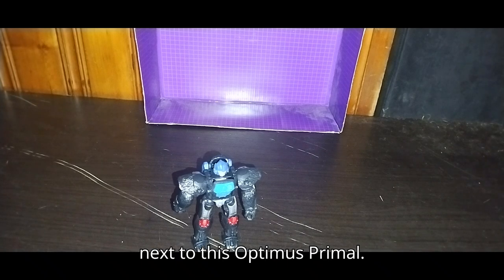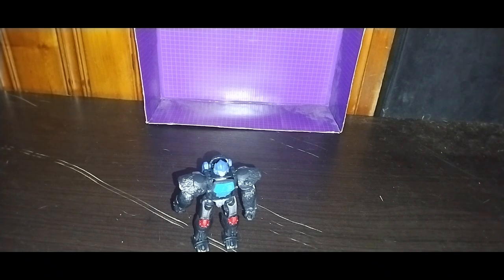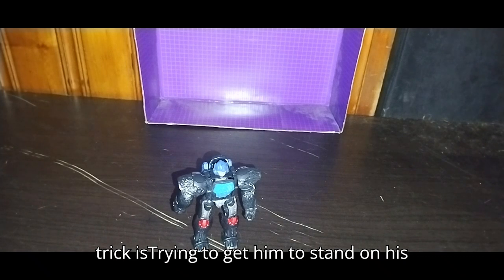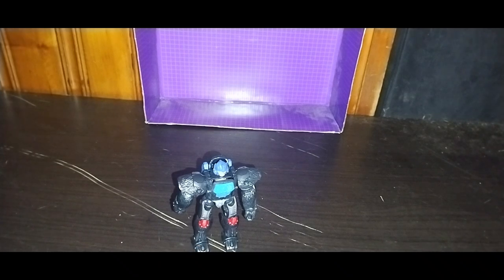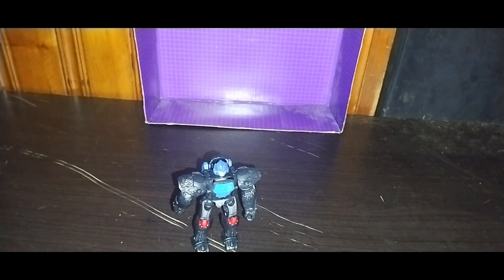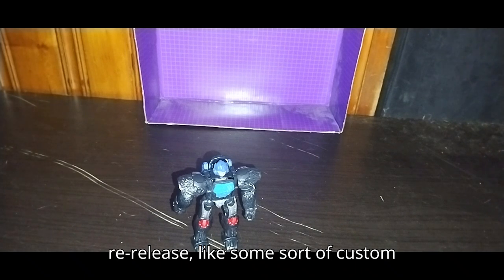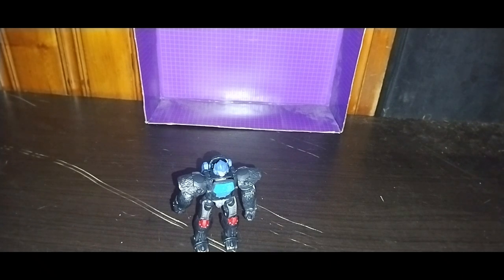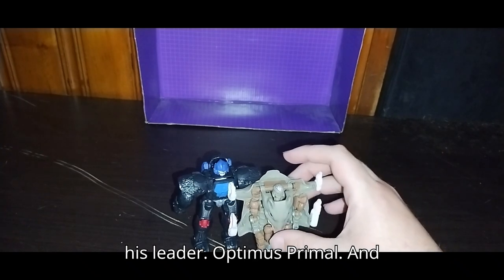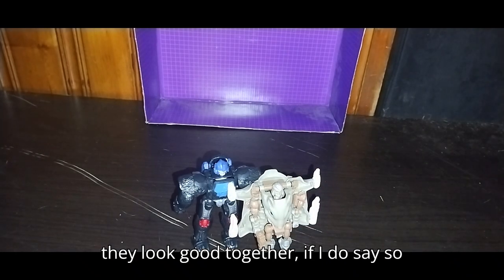Now we're going to do Rat Trap right next to this Optimus Primal, if I can get him to transform off camera. He doesn't stand well on his own — the trick is trying to get him to stand up. For a re-release of an old-school figure, he has that one little problem. We almost got his blaster assembled. And here we got Rat Trap next to his leader Optimus Primal — they look good together, if I do say so myself.